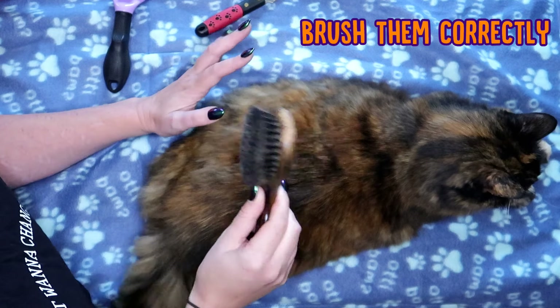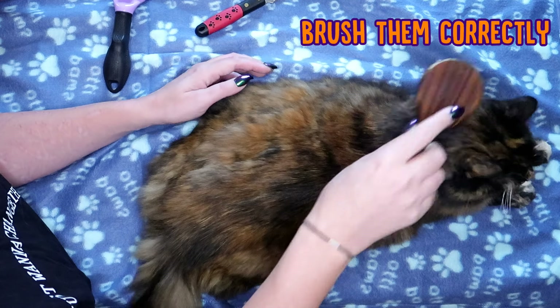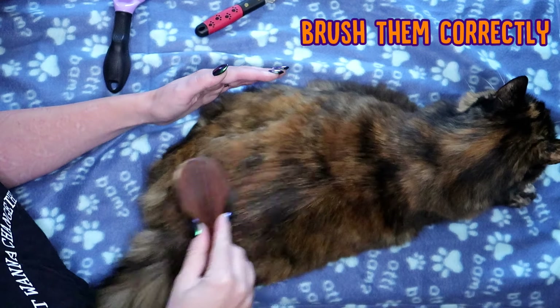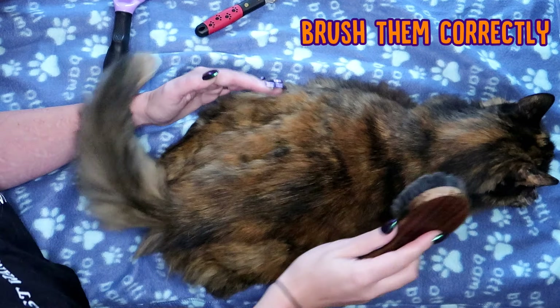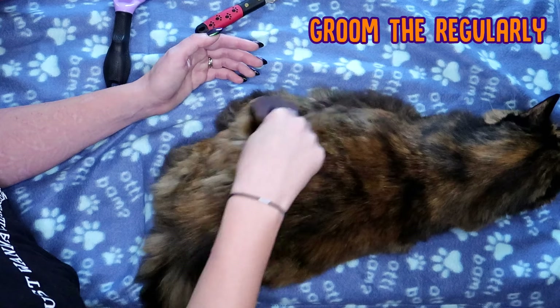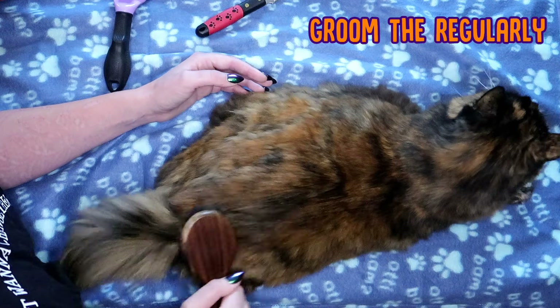Now it's important to know how to groom your cat, and it sounds really obvious, but when you are brushing your cat, make sure that you are brushing the same way that the fur grows, like this. Cats absolutely hate to get their fur pushed the wrong way, it's very uncomfortable for them, and Ragsy particularly absolutely hates it. So when you're grooming your cat, just make sure you're going the same way that the fur is growing.